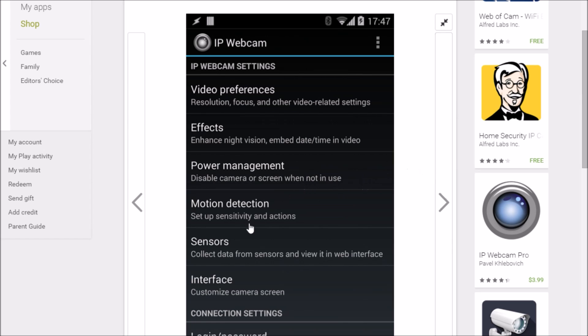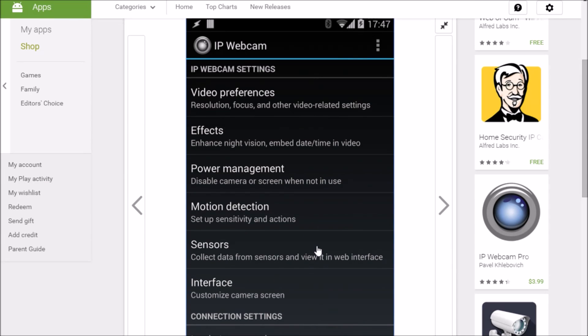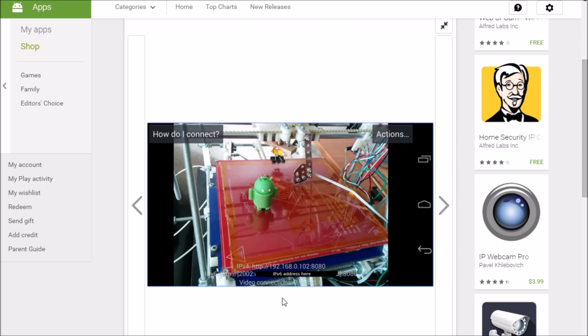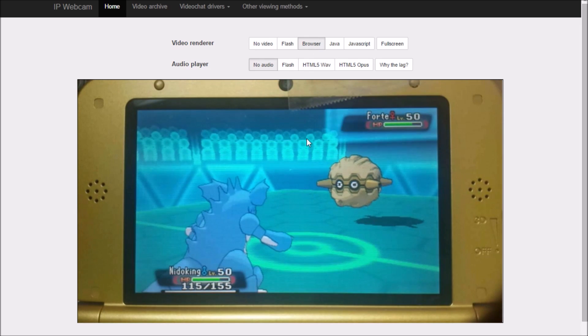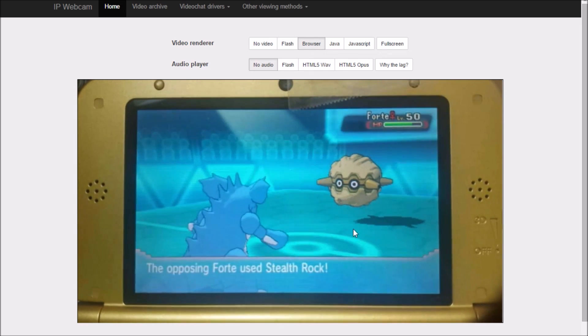I recommend going to your video preferences, getting your appropriate resolution, and lowering the quality a bit, because having everything maxed out — which is the default — just ends up being a choppy mess. Then scroll down to the very bottom and click Start Server. Make sure your tablet or phone is connected to Wi-Fi or else this won't work. Once you click Start Server, it's going to pop up a camera view. You'll see a bunch of numbers — type that IP address into your favorite web browser and it will show you how to adjust the settings.